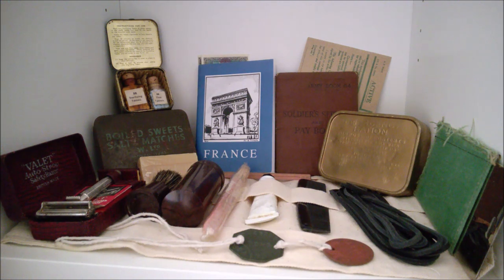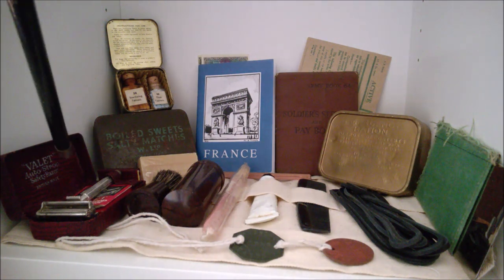I just thought this would make a nice adjunct to the mannequin videos, showing you a different way of displaying some of the small items from my collection. I have just one shelf in this display cabinet but it works quite well. It's somewhat based on the contents of a fusilier's haversack and pockets — Normandy, basically 1944 British infantry.